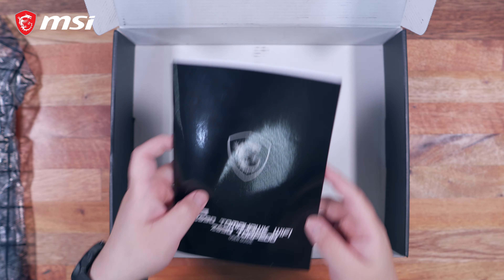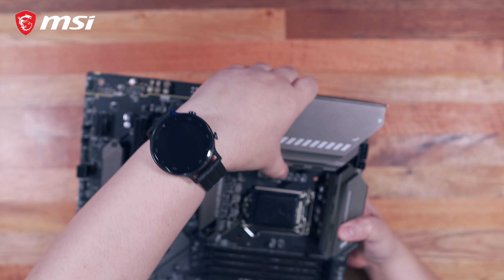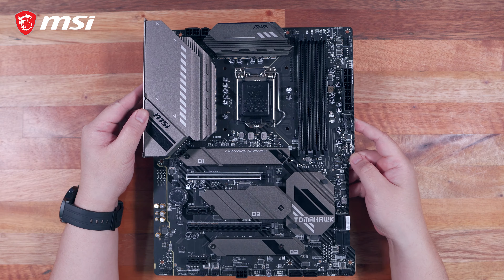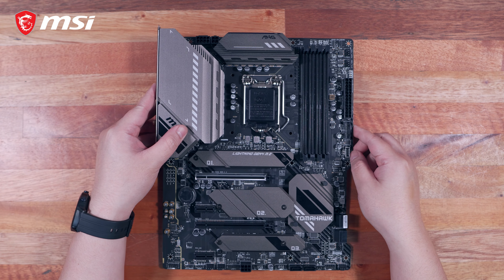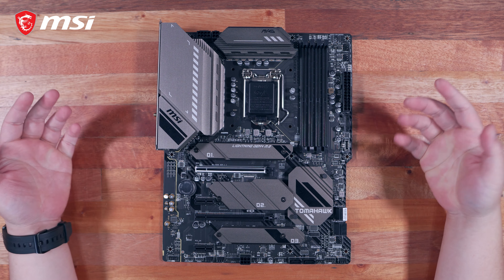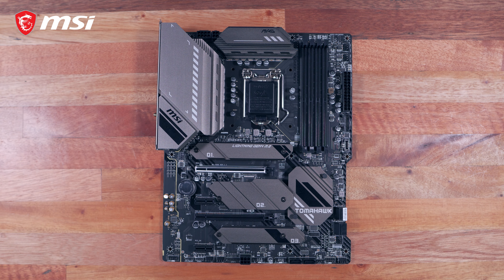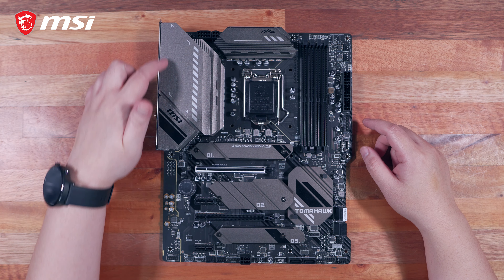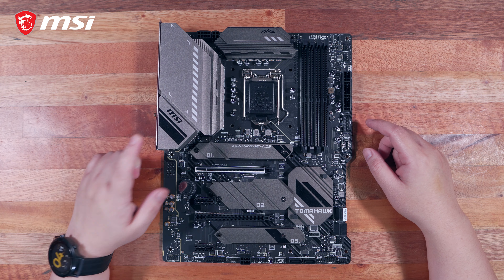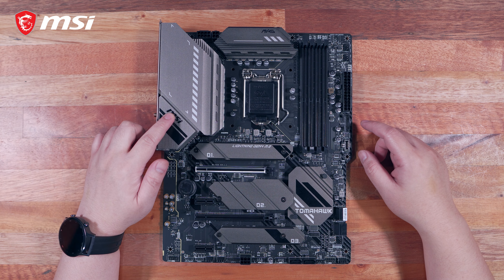Now let's take a look at the MSI MAG Z590 Tomahawk Wi-Fi motherboard. At first look and touch, it has a decent weight to it, but the majority of that weight comes from the massive VRM heatsink. It's probably one of the chunkiest VRM heatsinks I've encountered so far, and it is a good thing more than anything else. It does shift the weight balance towards the left side, as everything else feels lighter, aside from the heatsinks on the M.2 slots and the chipset. Not a big deal once secured inside a chassis.